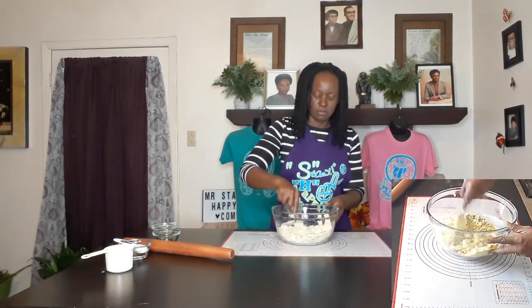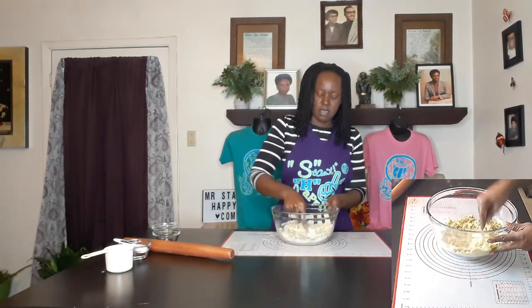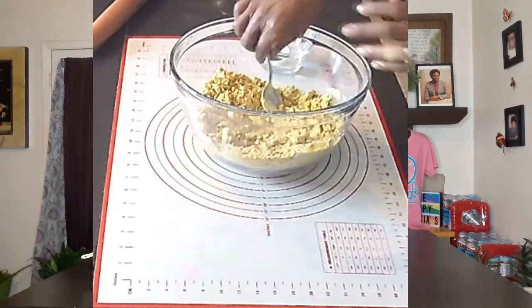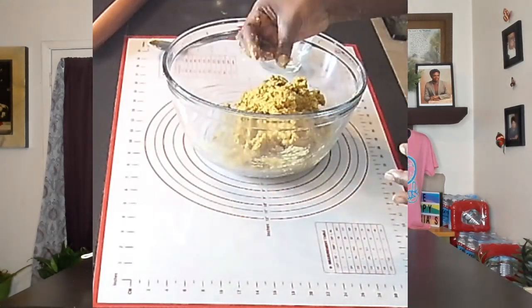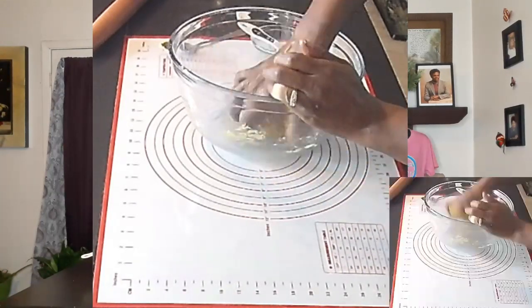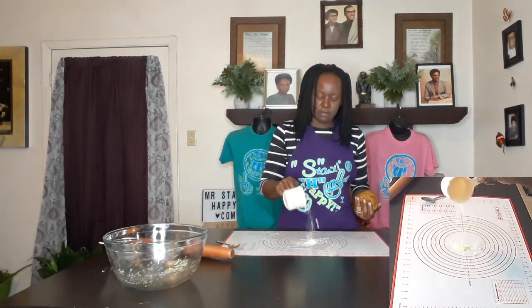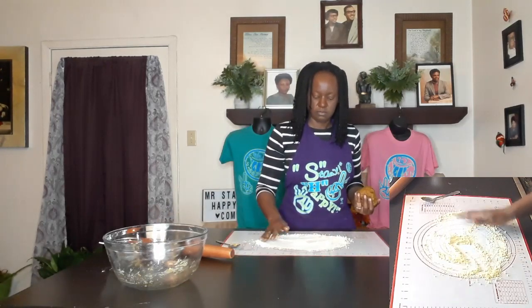I'm just going to try to smash and work the dough here. All right, I got a nice little dough ball here. So now I'm going to move this over here — I got a little flour, I'm going to put some flour onto my mat so I can roll this out a little bit.